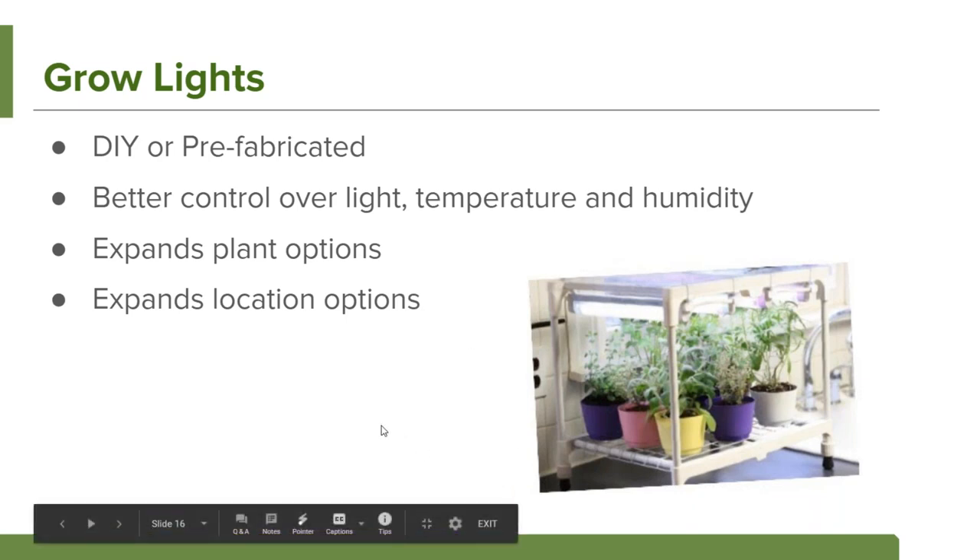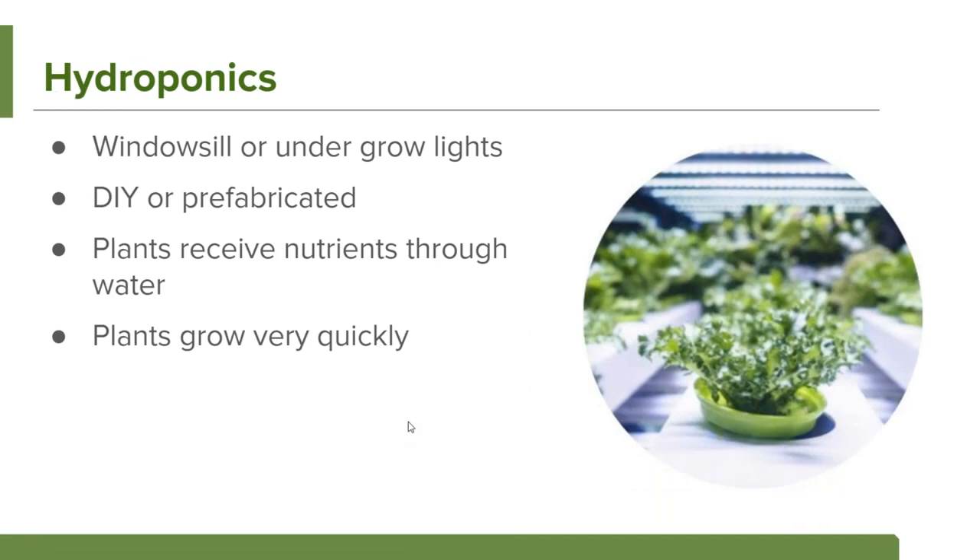The third option is hydroponics — which can be combined with lights or not. Instead of soil, you use water as the structure for your plant roots, and plants receive nutrition through the water rather than soil. They have do-it-yourself or prefabricated models. It's a neat option because it's something kids haven't necessarily seen at home, and in hydroponics plants grow very quickly because you're delivering all those nutrients directly.